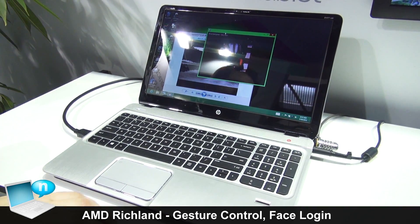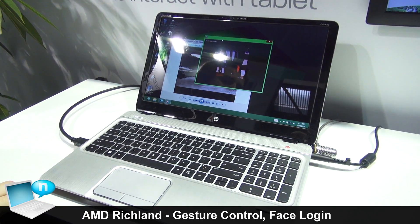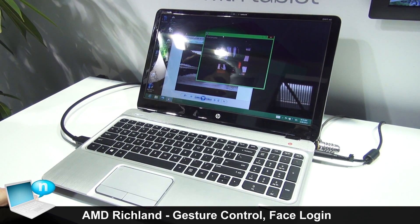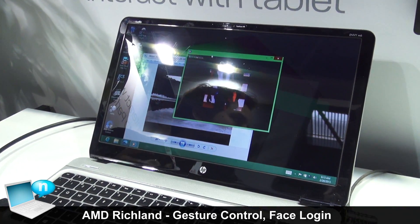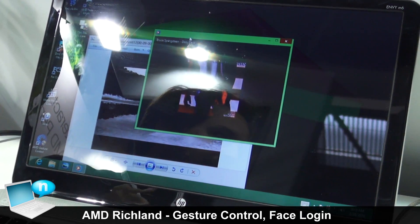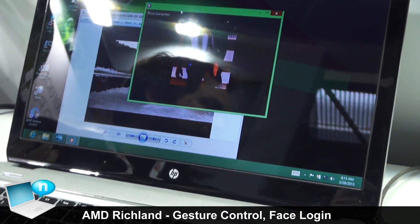I'm going to show off three pieces of software that will be included whenever our customers — the OEMs — purchase parts from us. So with every CPU that we sell, we're going to include these three pieces of software, and that's for Cabini, Richland, and Timash. It'll be up to the OEM to bundle it in with the computer.